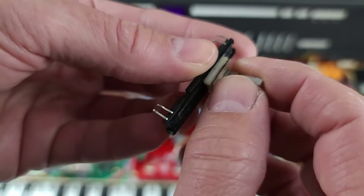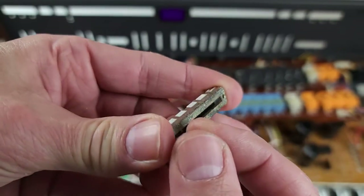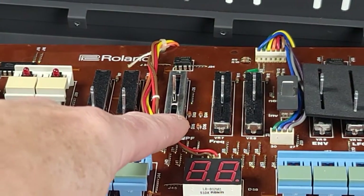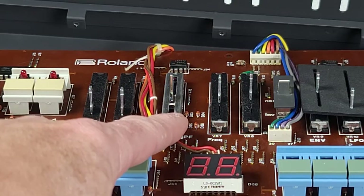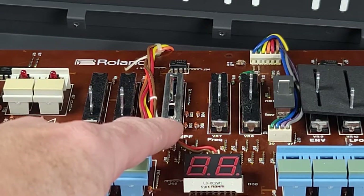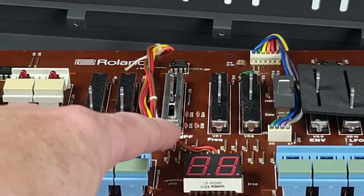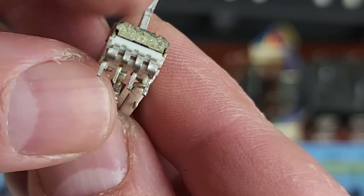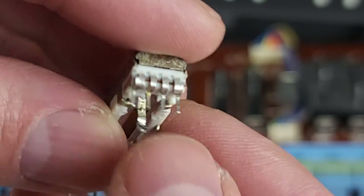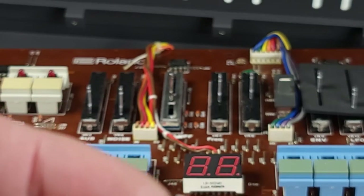This switch is a bit different — it just has a bunch of contacts in there. When I installed this switch, I had some trouble because it's not a part that's manufactured anymore. I got it from Centaur and a third-party aftermarket manufacturer made it. The pin spacing on it was not quite right — the pins were a little bit too close together, so I did have to do a little finagling and bending to get it seated properly.